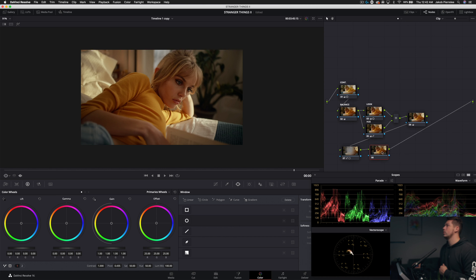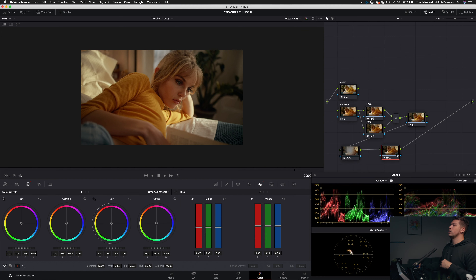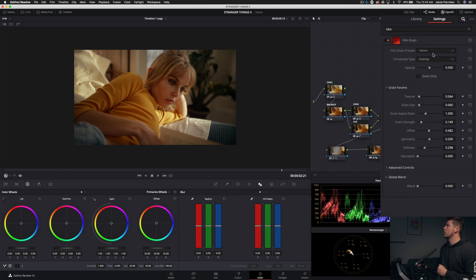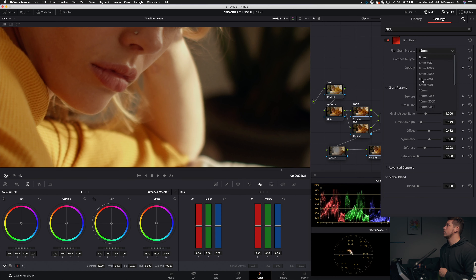Now we could add sharpening — about 0.47. The weird thing about Stranger Things is it's a vintage look but incredibly sharp, because in the third season at least they shot it in 8K on RED. It looks outstanding — very sharp. Then we add grain on top and it really pulls the whole thing together. Let's go into our effects, add grain, zoom in, and select our favorite 35mm 400T preset. Bring the size up slightly as well as the strength.